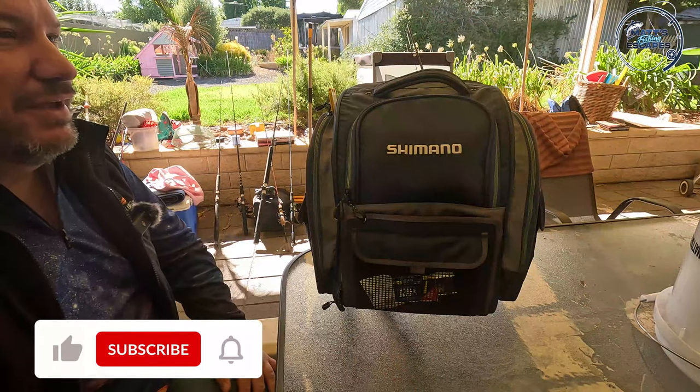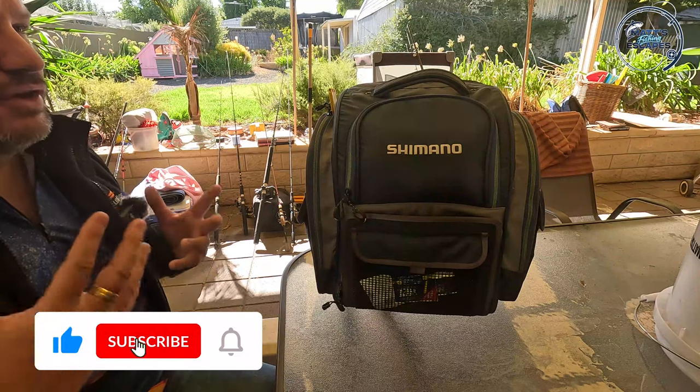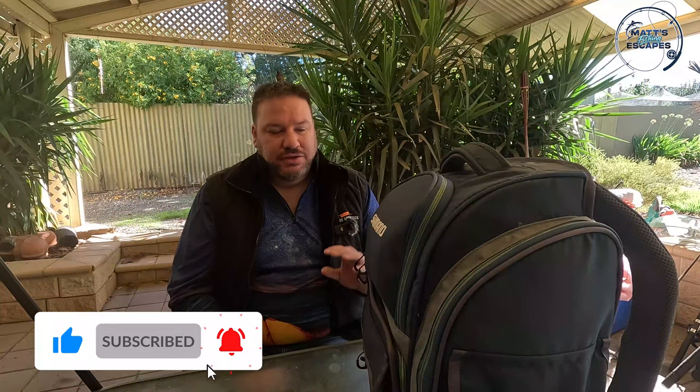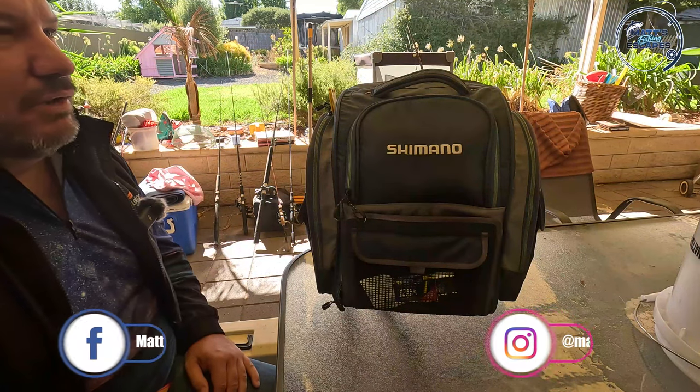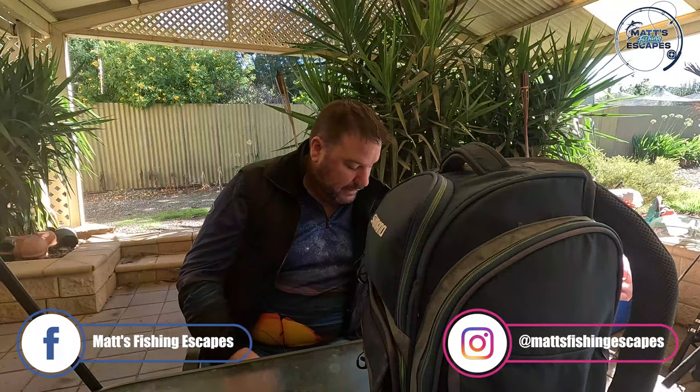G'day guys, welcome back to another episode. The weather this weekend is much better than last weekend - I didn't get out fishing then. I'm about to go fishing now but wanted to do a quick video to show you how I'm carrying all my tackle and what's in my tackle box at the moment.